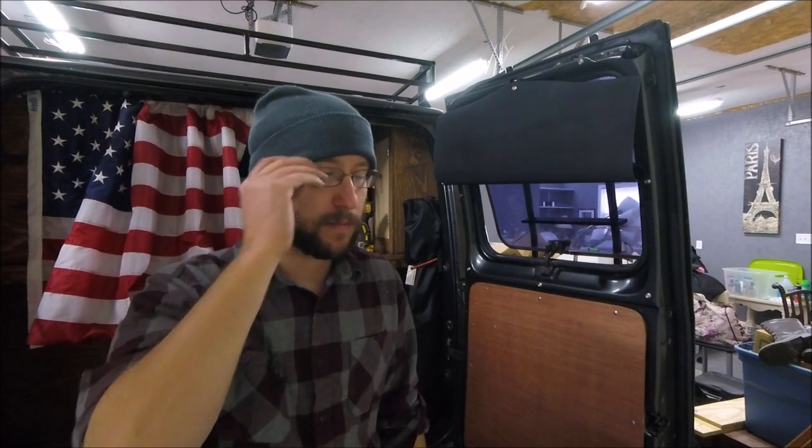So those are my two projects for today — these window covers and staining that cabinet. I don't know what else I'm going to get into today, whether I'm going to work on the van or not. But I do have a couple projects to get done around the house, so I'm going to work on that. I'll see you guys next time. Thanks for watching.